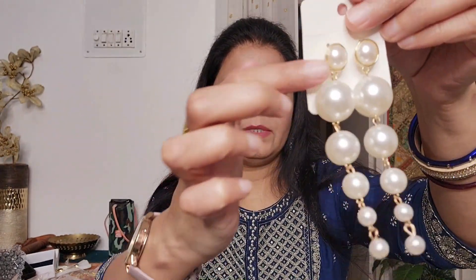Now the second last one is pearl dangles. They look small but we can pair these earrings with any outfit - both Indian and western. I and Shriya pair them according to our dress. I think I got these for around Rs. 170, which is very affordable. They are nice.